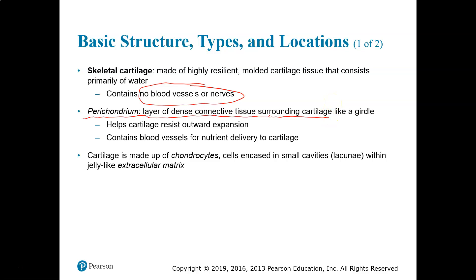The perichondrium does contain blood vessels, which allows nutrient delivery to the cartilage. The cartilage itself is made up of chondrocytes — cartilage cells; chondra means cartilage, -cyte means cell. These cells are encased in cavities called lacunae, which bone cells are also housed in. The matrix of cartilage is a jelly-like matrix. We learned that in the tissue chapter.